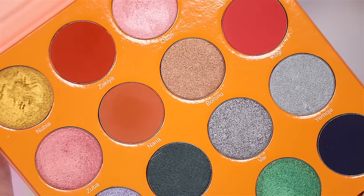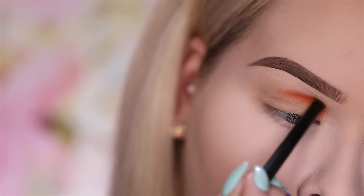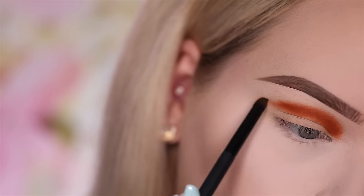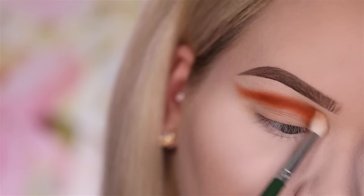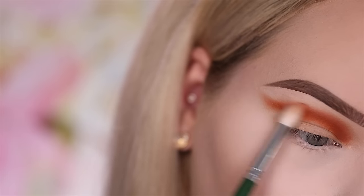The first color I'll be going in with is Nana, picking this up on a Ray Morris number nine brush and defining my crease with it, going from inner to outer corner. Once you reach that outer corner you also want to swoop it out. Then my favorite blending technique: taking a clean brush and just wiggling at the edges to make it nice and smooth.